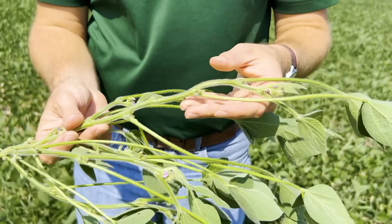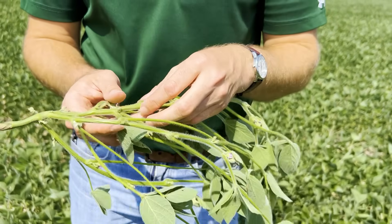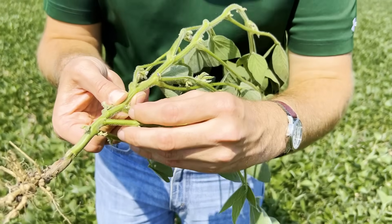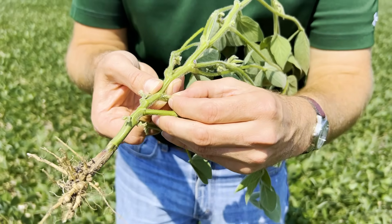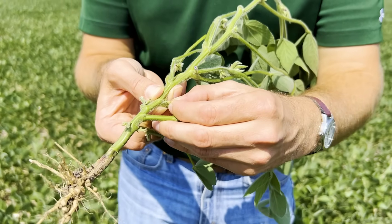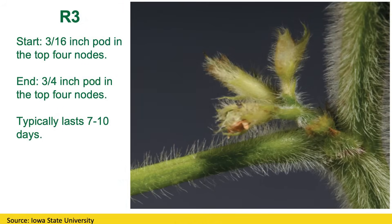We have flowers top to bottom, but we haven't quite started to see those developing pods. If we look at the lower nodes here, you'll see that those pods have developed, and we would have that three-sixteenths of an inch pod there. However, it's not in the top four nodes, so we're not quite there yet. So top four nodes, three-sixteenths of an inch pod — that's the start of R3.